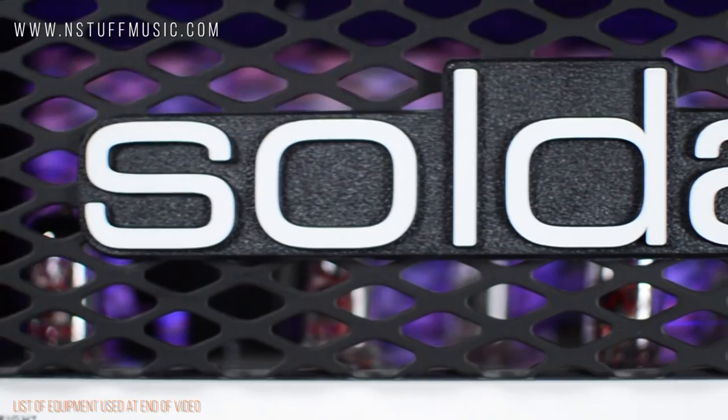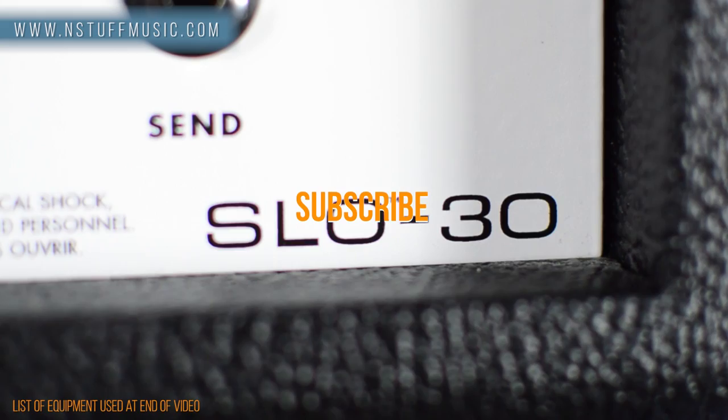The SLO-30 weighs in at a very manageable 30 pounds. Get yours today at instuffmusic.com, and thanks for watching. Don't forget to hit like, leave a comment, and subscribe to our YouTube channel.